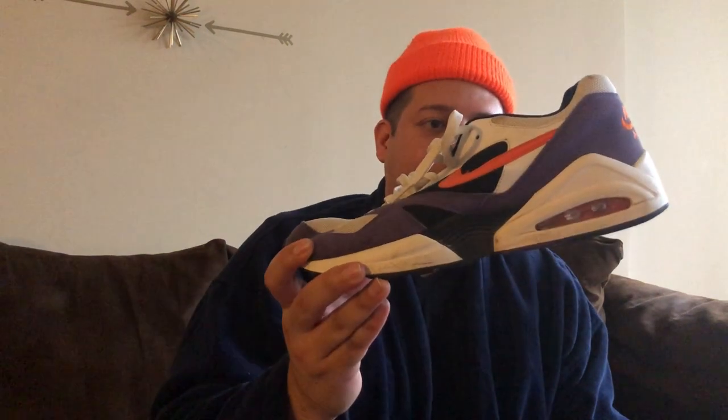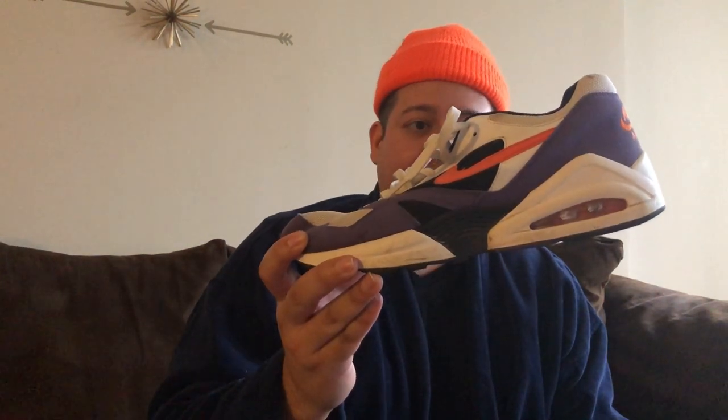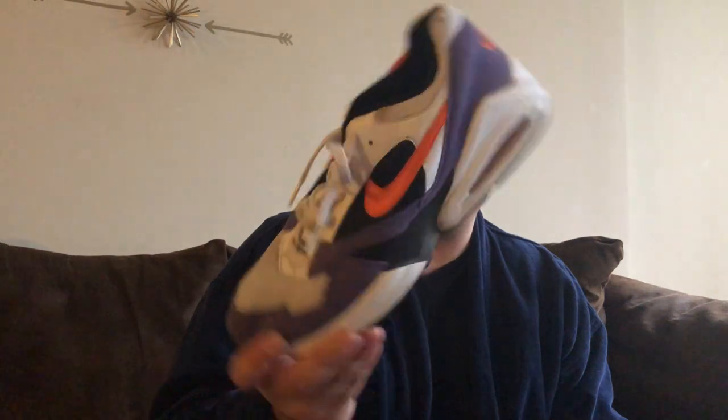Some Tailwinds — I actually traded my boy Joey for these. I forget what I traded, but these are just old and beat up. I barely wear them, don't really like them that much. I don't know what I was thinking when I got them. If you want these, make an offer and DM me.